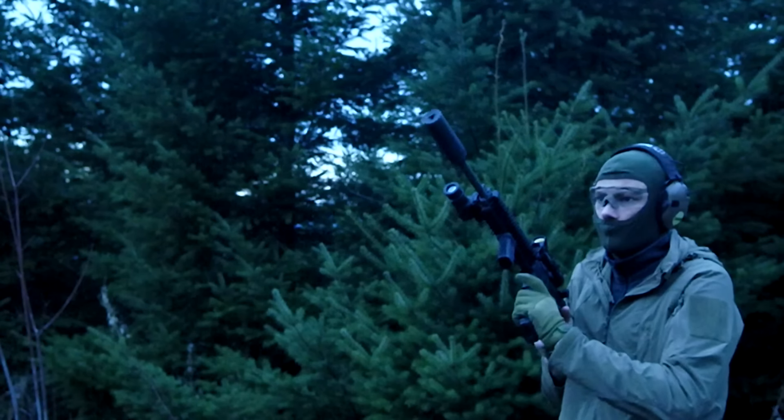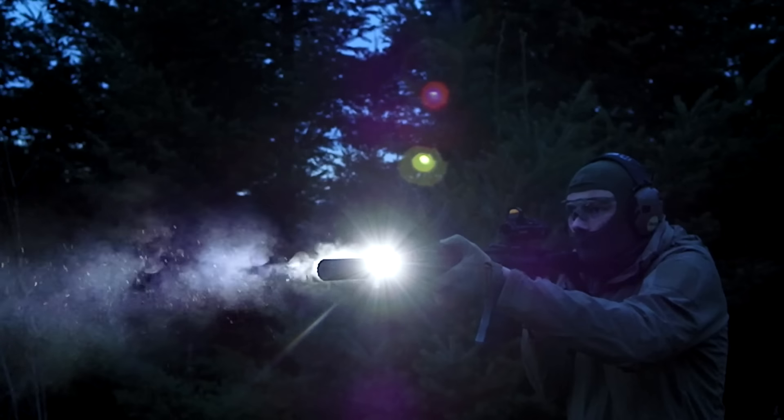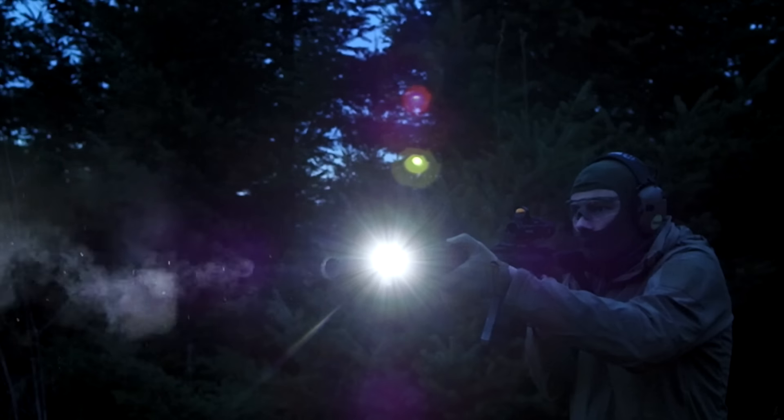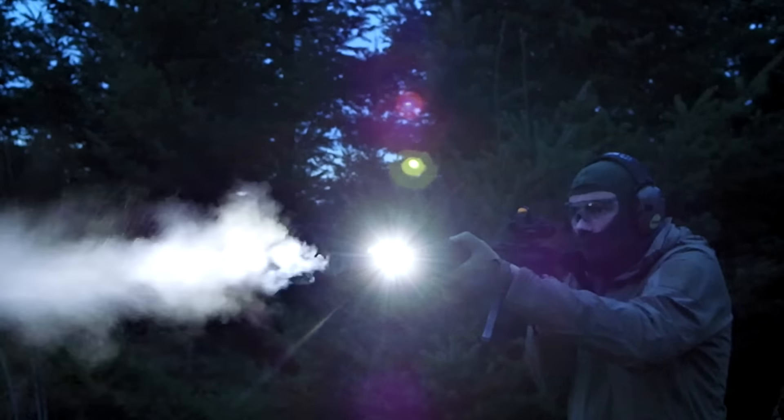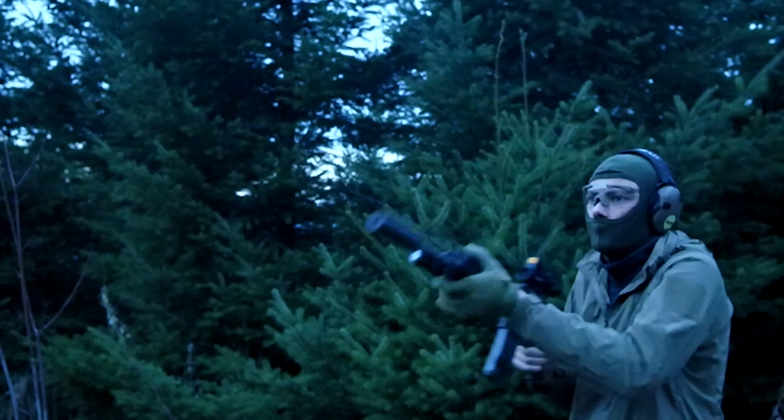The Hammer is still a very good optic, and there are a few aspects that help it stand out from the ACOG. The Hammer has a more complex body than the ACOG. Mostly, I assume this is because Trijicon ACOGs are forged aluminum, whereas the Hammer is milled aluminum.